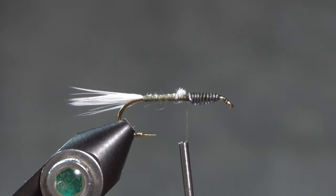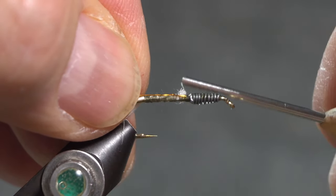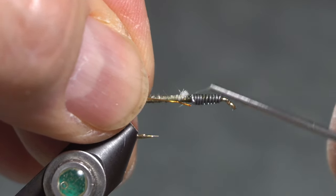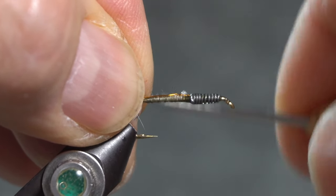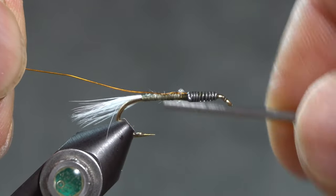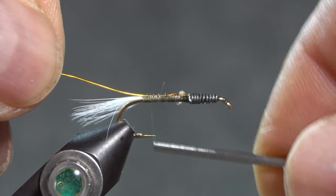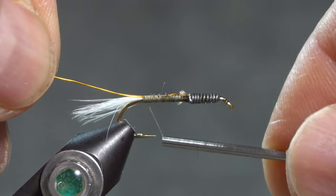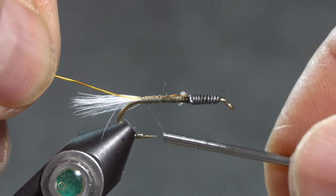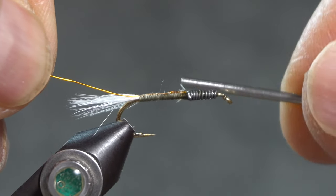The rib on this nymph is fine copper wire — I'm using 0.2 mm wire. I want to make sure I'm not creating any lumps or unevenness in the abdomen, so I'll wrap that all the way back to the tail and then wrap it back up to the thorax place.